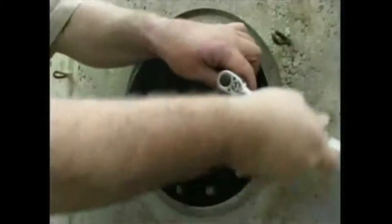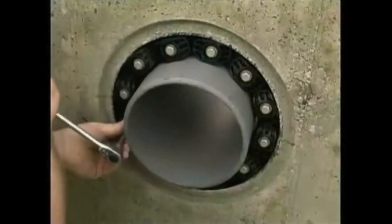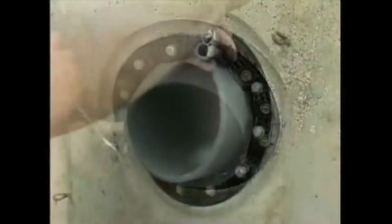Installation is easy. The belt is simply wrapped around the pipe, connected and secured by tightening the bolt heads moving clockwise around the seal.